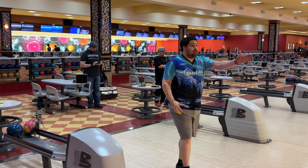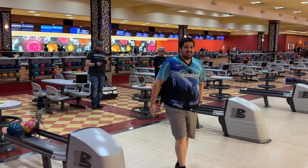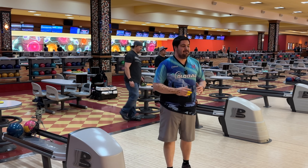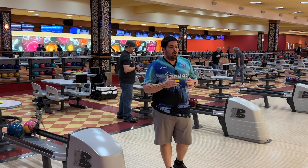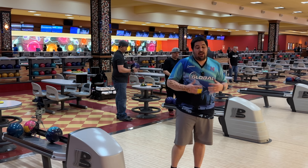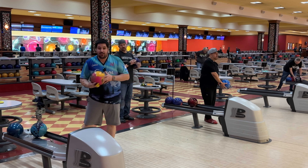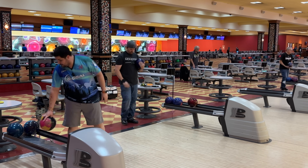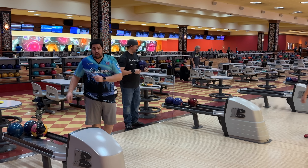Basically, anytime I need to get the ball through the fronts and create angle. Like I said, if you're looking for a super versatile ball, I don't think this is going to be it. But if you're looking for a ball to go to — for me, I'm going to start in my Magic Jam, and once the Magic Jam starts to roll a little bit forward and I need to produce a little bit more angle through the fronts, Journey for sure.